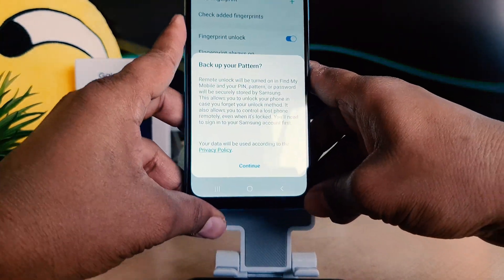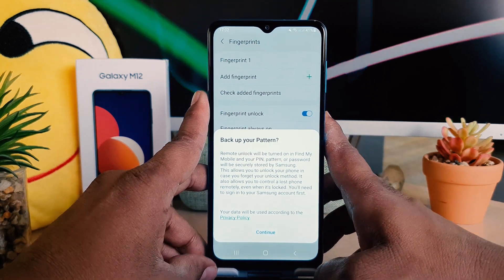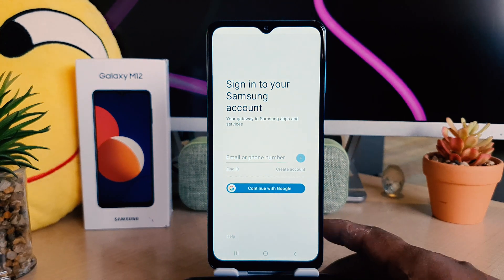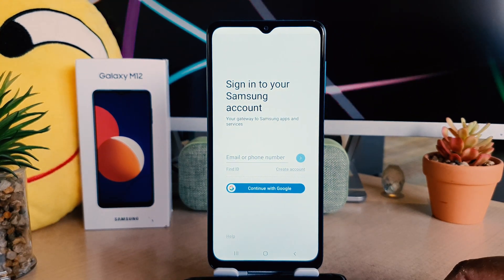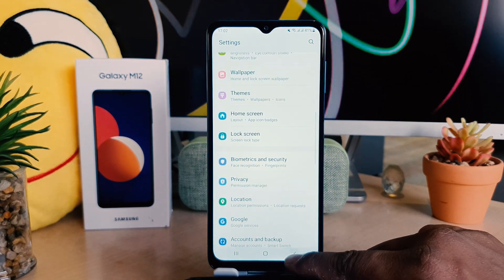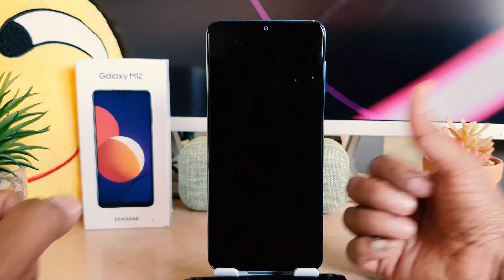I'm going to click Done and it will give you the option to set up a backup pattern, but I'm going to click Continue. After clicking Continue it gives you the option to sign in to your Samsung account. For the purpose of this video I'm going to ignore these things and go back to the home screen, then lock my phone.